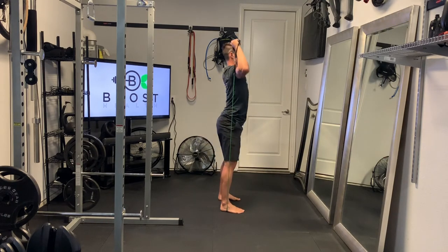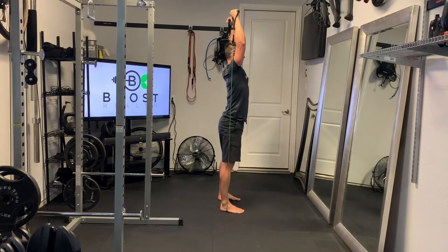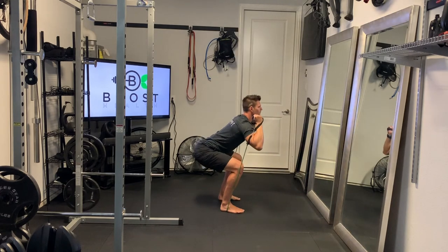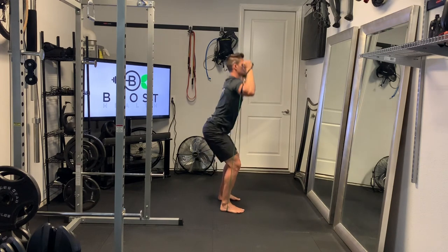We'll show you the same thing from the side here. So we're going to drive those knees out, push through the middle of our feet, squeeze those glutes and abs as we press up, and then extend those arms all the way straight above the head.